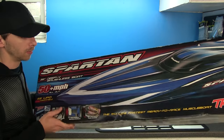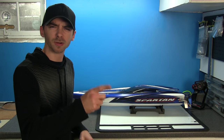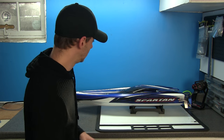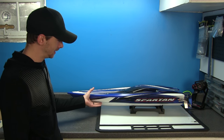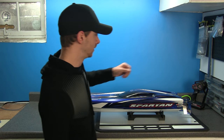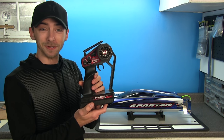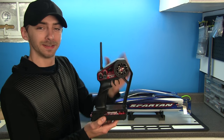Since we don't need the box anymore — that was a little louder than anticipated — but there she is, guys: the Traxxas Spartan. The old style, like I had mentioned, with the old-style flip-up antenna.